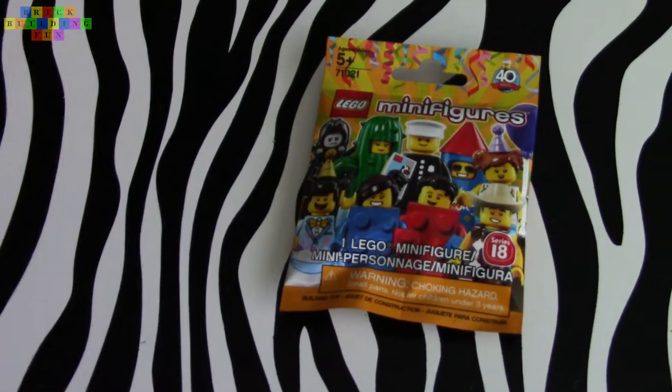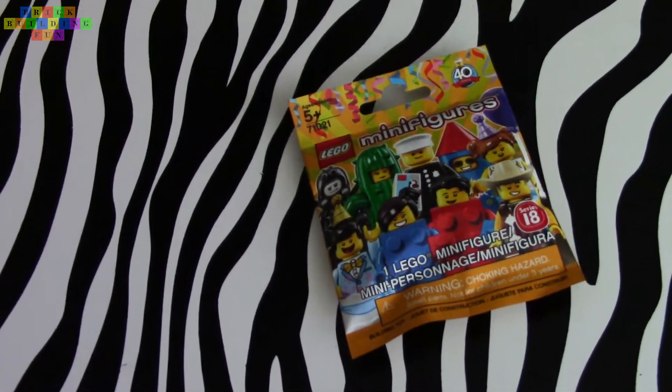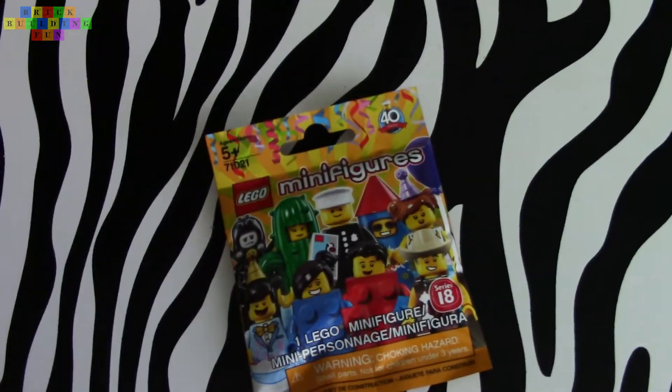Brick Building Fun! Hey everybody! Welcome back to Brick Building Fun! Today I just wanted to make a simple video here.